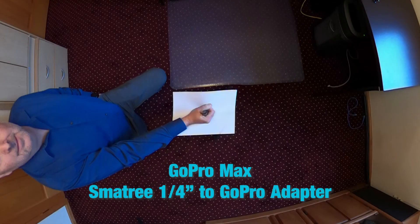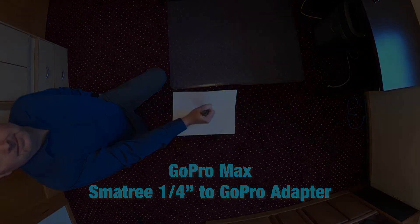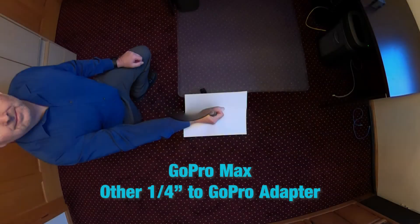In the next image we again have the GoPro Max with the Small Tree quarter inch to GoPro adapter. Here I'm putting my hand over the pole to simulate walking around with the pole, and you can see we do not have the anomaly present. With the generic quarter inch to GoPro adapter in the same simulation, we do have the anomaly present.